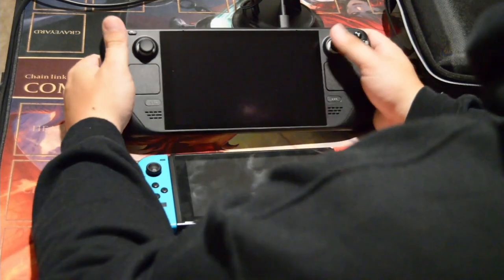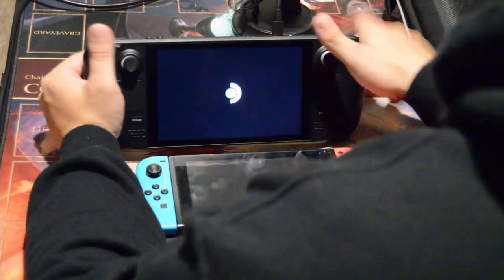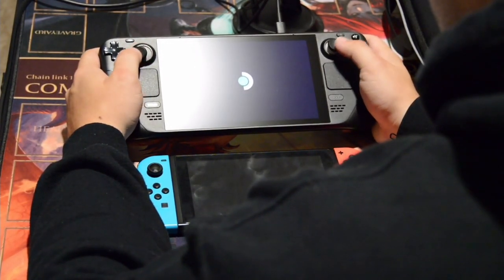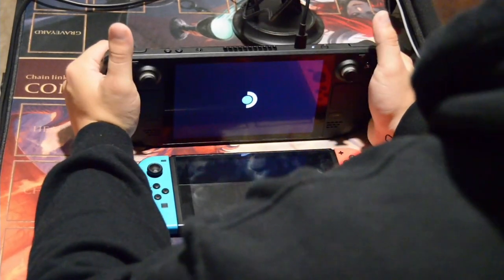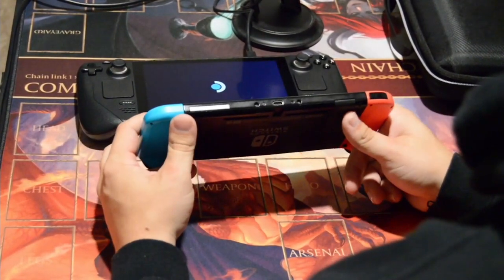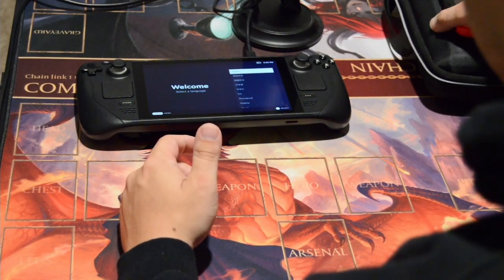Let's go ahead and boot this thing up. It didn't come with any charge, but we went ahead and got it plugged up. Interestingly, what I didn't initially like about the Steam Deck was the charging port on the top — but sitting here holding it, with the bottom against the table, which is very comfortable, I think it's actually a good choice. It's almost like the people designing these systems know what they're doing, because if I wanted my Switch plugged in I couldn't hold it the same way.